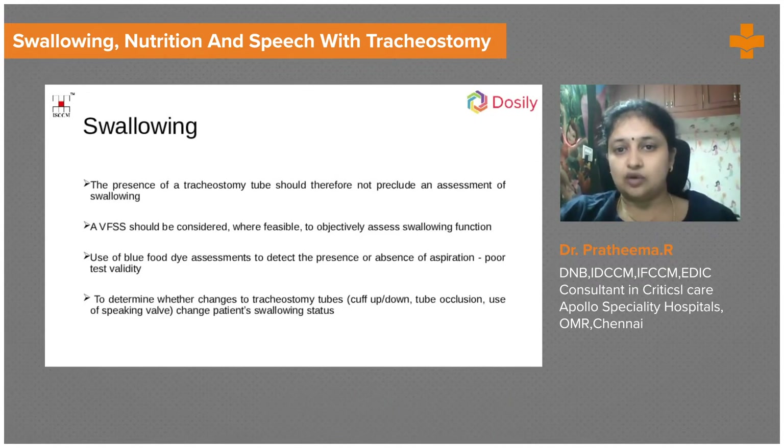Swallowing is assessed by a speech therapist. We can allow the patient to take in liquid or semi-solid food under direct supervision. If we suspect any aspiration, we can give colored food to the patient to see whether the secretions are colored afterwards. We also assess the time and nature of any swallowing difficulty. Cuff deflation should not be considered until we are very sure of the patient's swallowing ability.